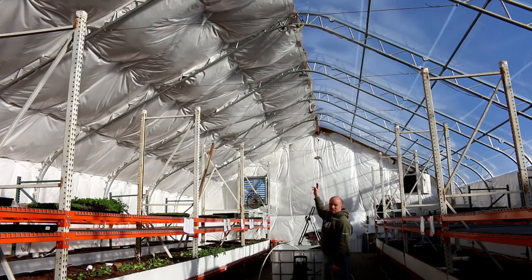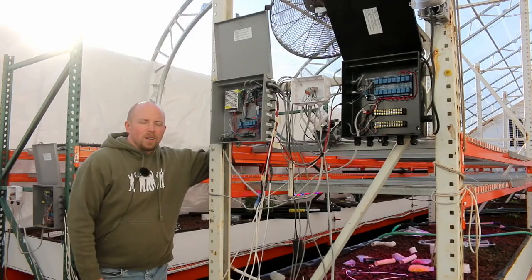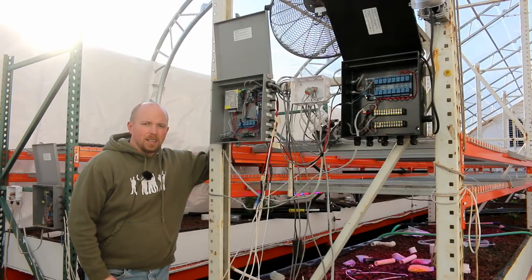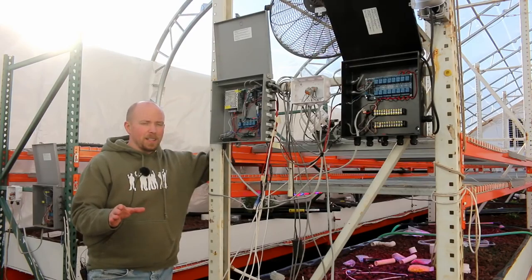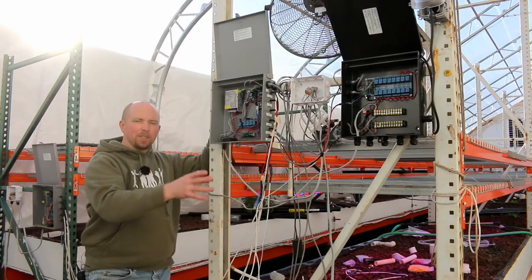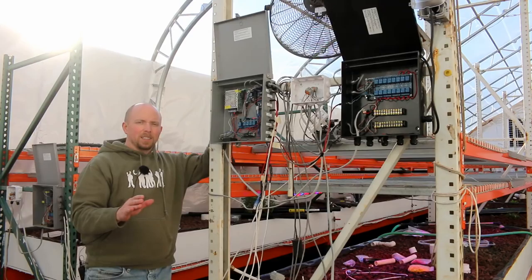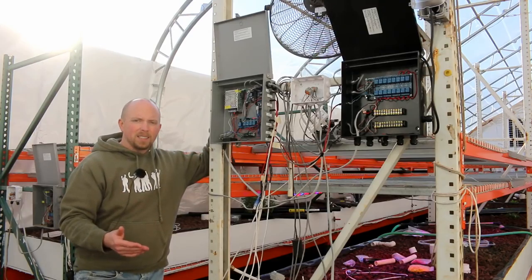So why do we need all this access out here? One of the key reasons we need the wireless out here is because of the automation that we put in this building. I'm going to have a video coming up — in fact, I think it's the next video in this series — where we're going to go over all the automation, all the different pieces, what it's all about, and why it exists. We need automation so that you're not constantly tied to this system.